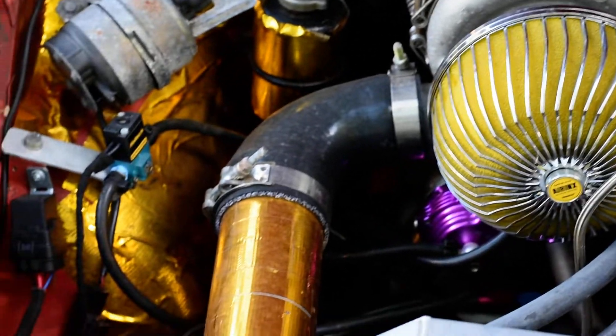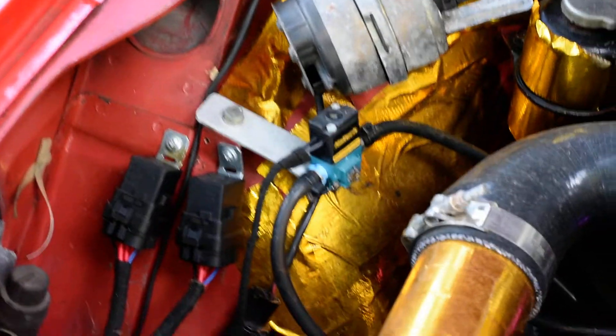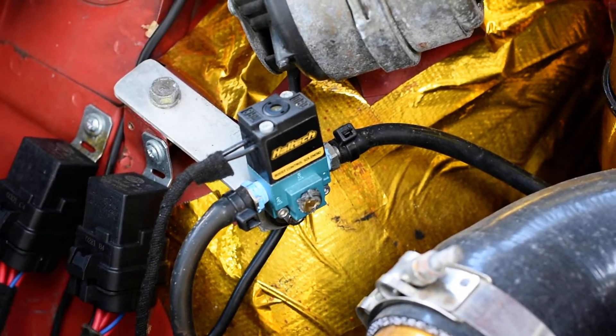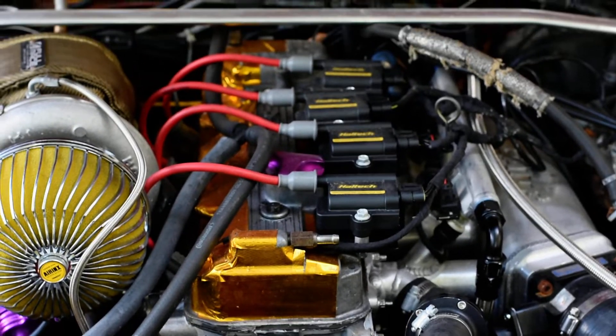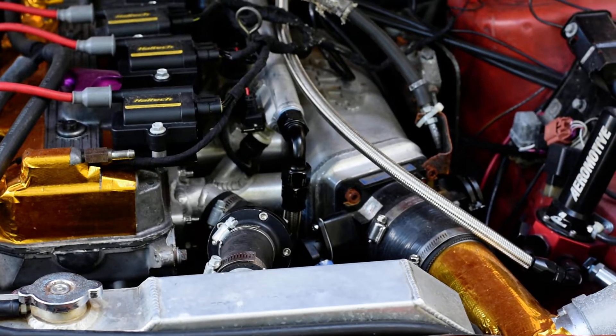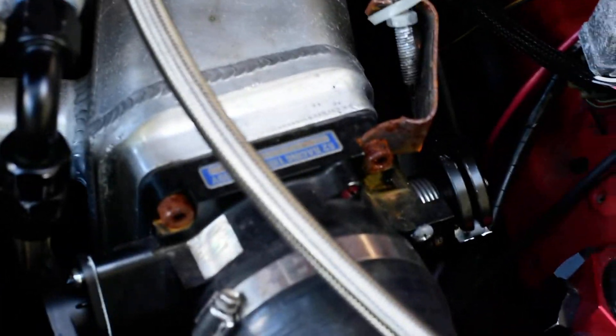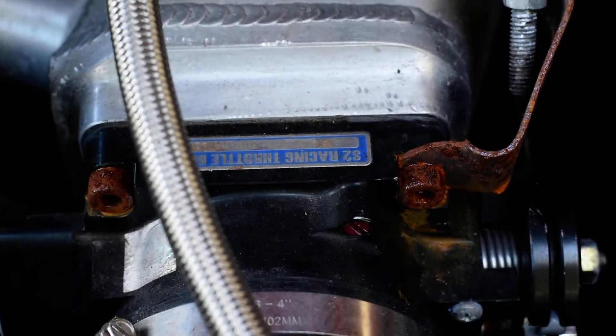Grady air filter, three inch intercooler piping, Haltech boost solenoid set for high boost of course. The motor's still stock — it's still a stock long block. We have a dash 10 feed, dash 8 return. Got the Skunk 2 throttle body — 90 millimeter throttle body from Skunk 2, excellent product.